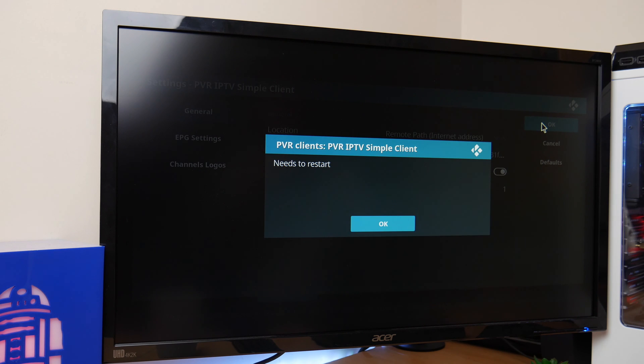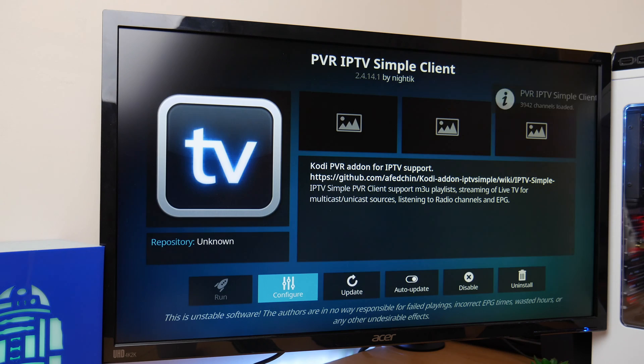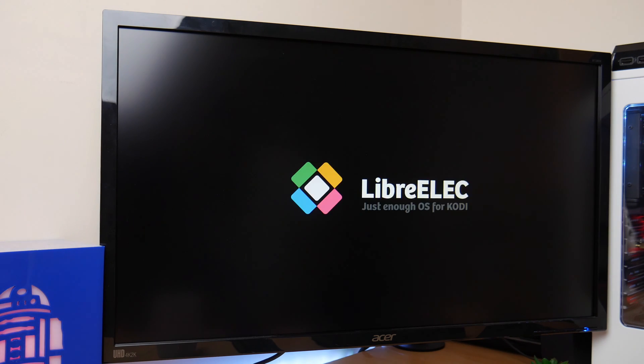From here on it's downhill. You'll need to restart — this allows the system to reset and for the channels to be loaded. So let's do the reboot, and we'll be ready to watch all our free IPTV channels.